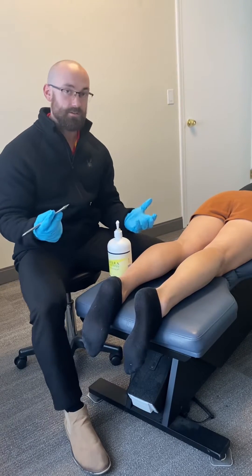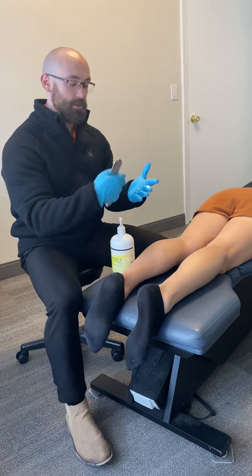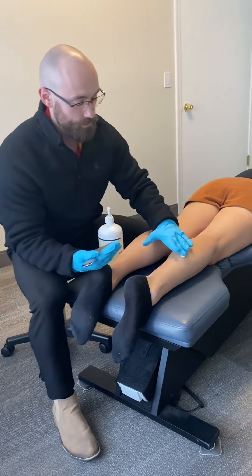So we're going to do some muscle scraping on her calves — I'll show you what it looks like. Generally we just start off using a little bit of what we call molliant, which is basically a lubricant.